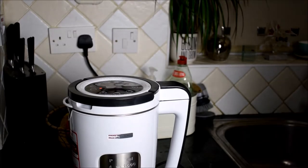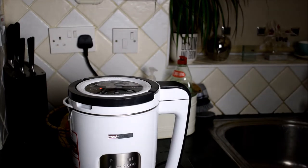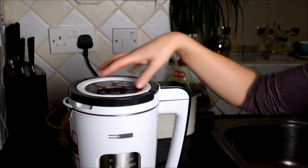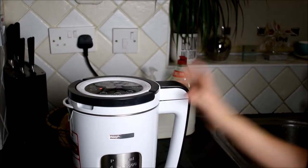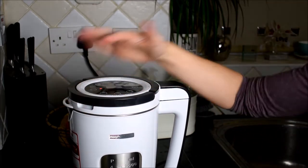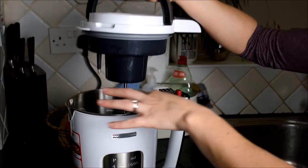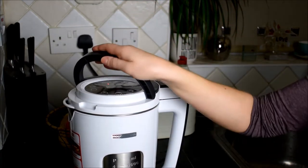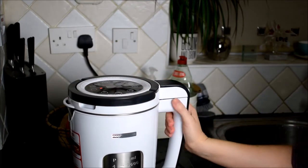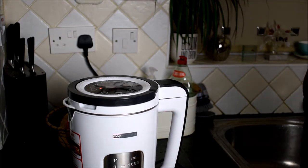Hi everyone, thank you so much for watching my review of the Total Control soup maker from AO.com. Today I'm going to show you all the options you have and what you can use with the soup maker. It's actually really easy — it comes in two parts. There's a top section that lifts up, you put your ingredients inside, and then you've got an amazing soup. It also does sautéing and drinks, so it's a really cool item to have in the kitchen.